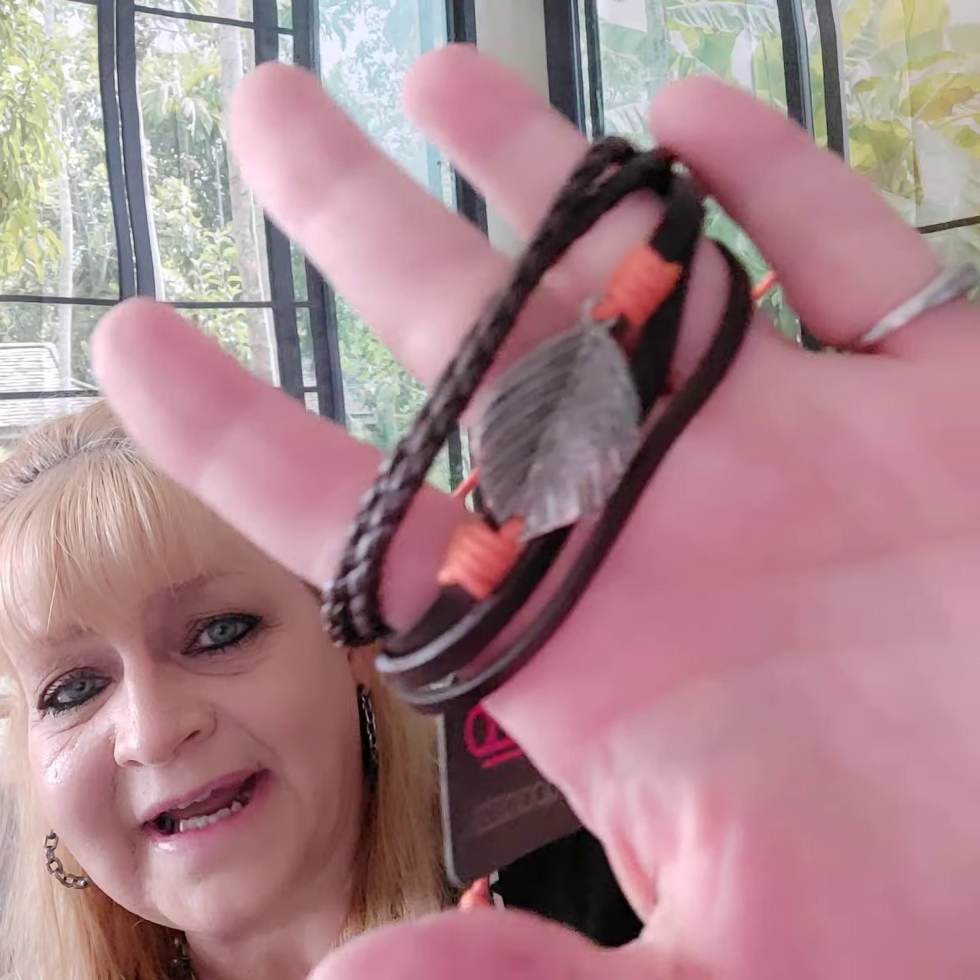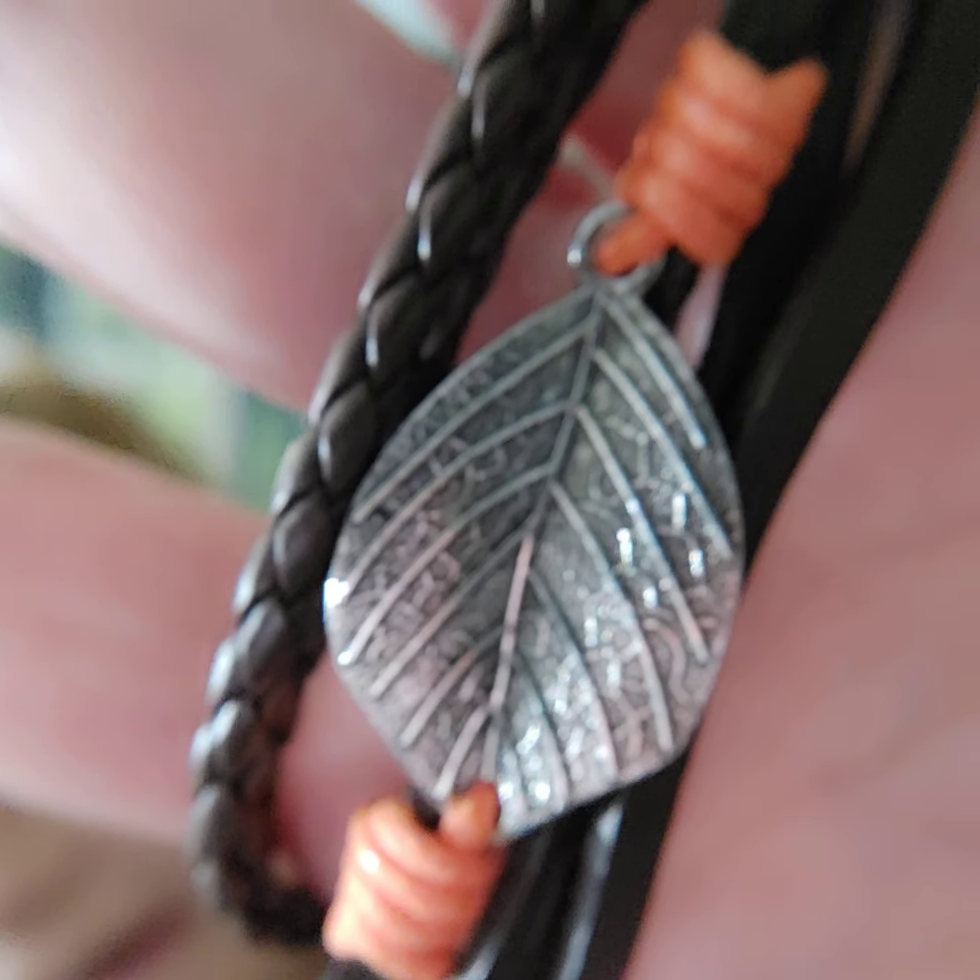Number twenty-four — I love this one. It's a cinch closure bracelet with five strands, and then you have orange cording with an amazing leaf accent. These leather wrap and snap bracelets — you don't have to worry too much about water with the leather ones, unlike our other metal jewelry where you have to be more careful.